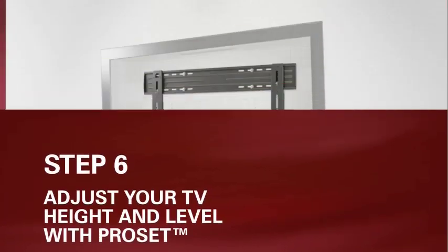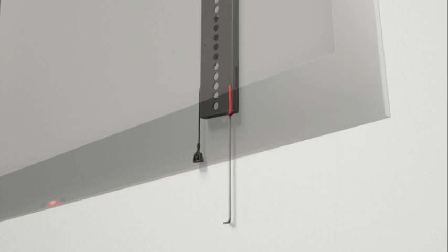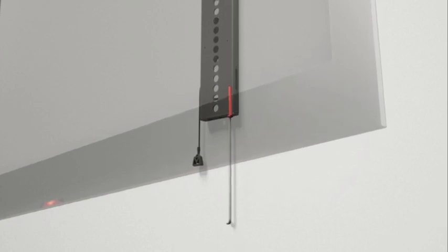Step 6: Adjust your TV height or level after installation with ProSet. Position a level above your TV and use an Allen wrench to tighten or loosen the bolt on the bottom of the bracket until your TV is perfectly positioned.